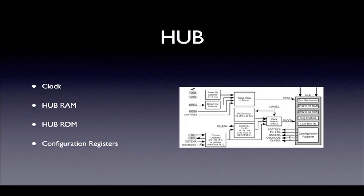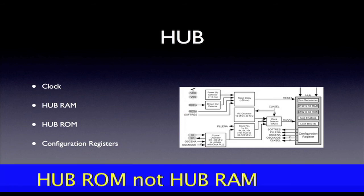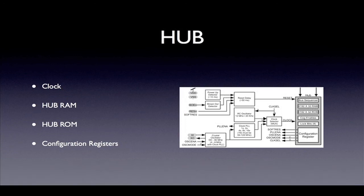The hub RAM is a block of 32K bytes of memory that contains program code and data. The program code can be machine language or byte code used by the spin interpreter — more on this later. The hub ROM contains the boot loader, the spin interpreter, the character set, and tables for sine, cosine, logs, and antilogs. A set of control registers is provided for configuring internal resources, such as enabling the PLL or internal oscillator, setting the clock mode, and the selection of a clock source.